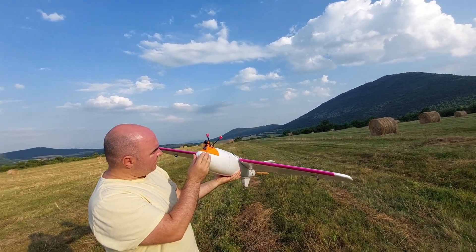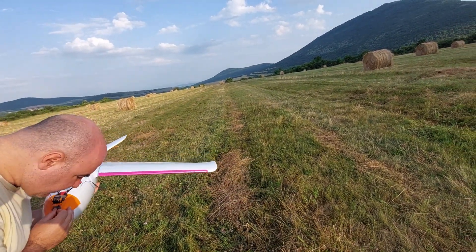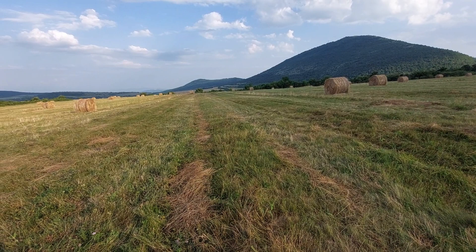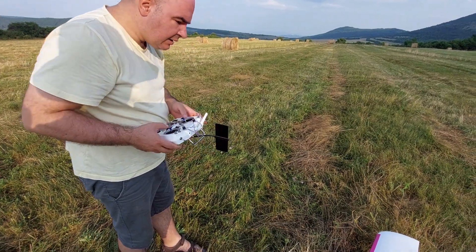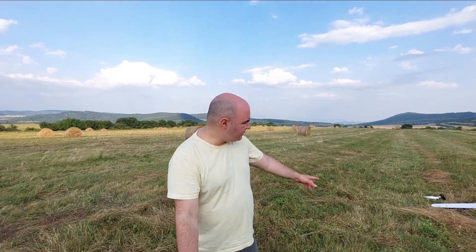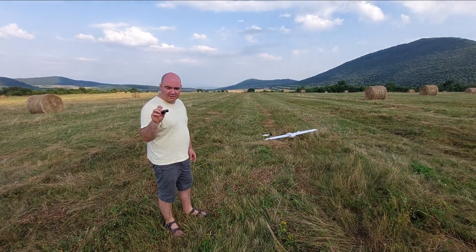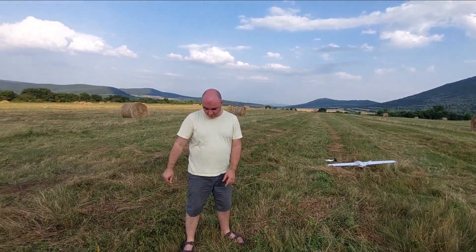Good news — it's in one piece! However, my camera flew away somewhere. We leave the plane where it was to keep orientation and start searching for the camera. Good thing is we found it — it was right there near the plane. The Runcam Thumb Pro is good. The conclusion is: if you have a fairly large plane, you need a fairly large motor.